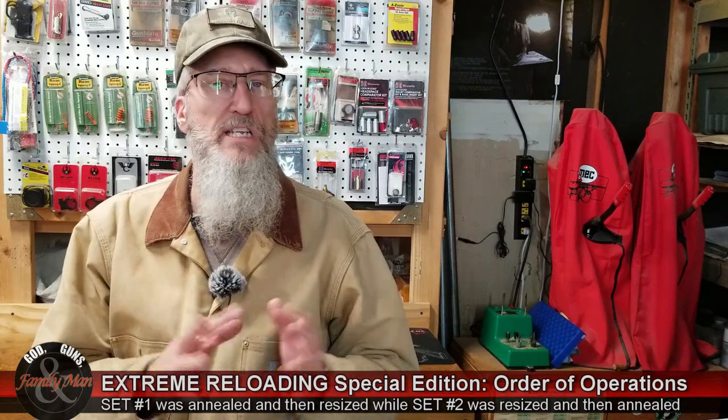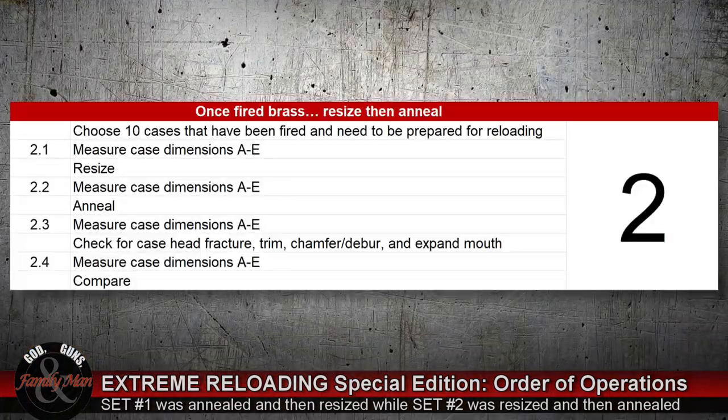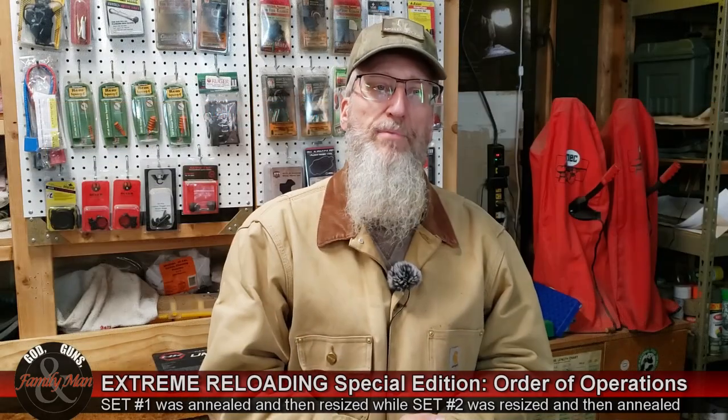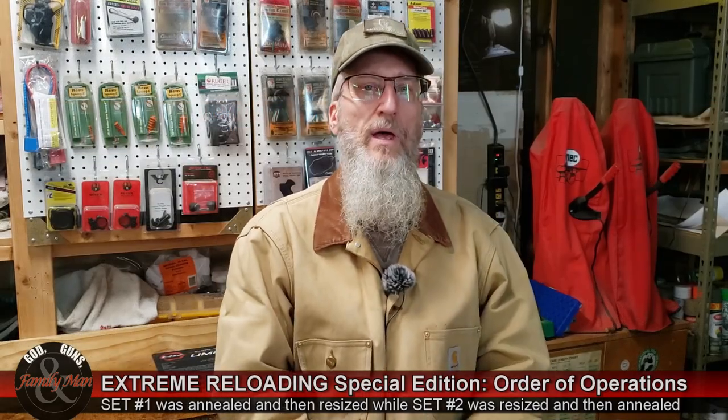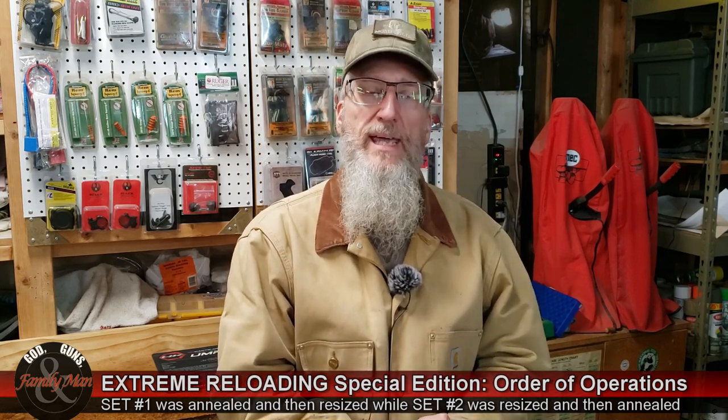Set number 2 is very similar to how I proceeded with set number 1, but set number 2 is where I resized first and then annealed. Again, before making any case preparations, I took all 100 measurements on those 10 cases. Then I resized, made the measurements, annealed, made the measurements, completed the case prep process, and measured once again. Then all of those measurements were entered into an Excel spreadsheet and I started making my comparisons.